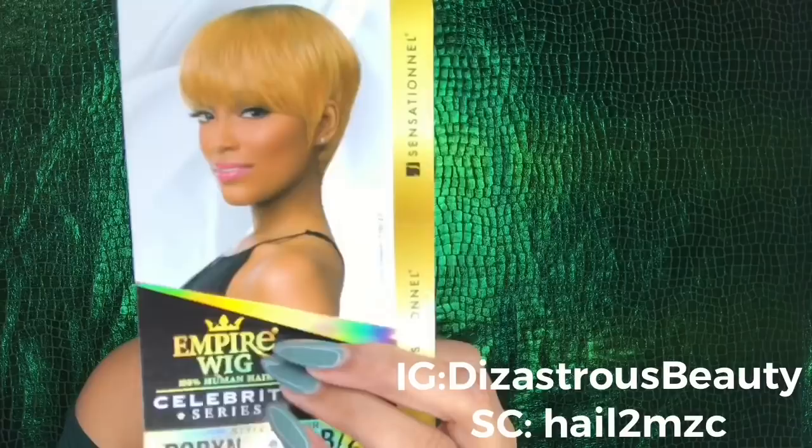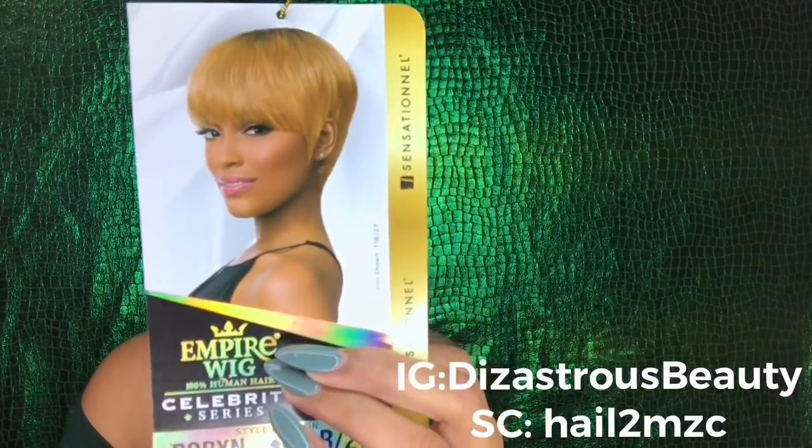Mainly because it looked like this on the stock card, and to y'all this may look the same — and it may be because the model has her head to the side. Maybe the profile view of this wig is a lot better than the front part of this wig.